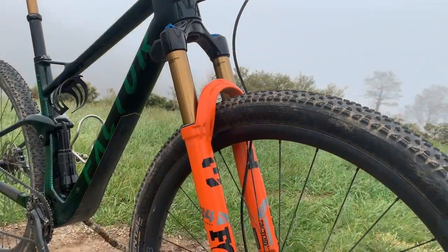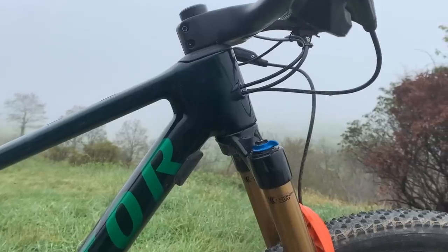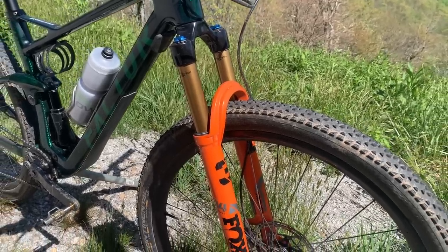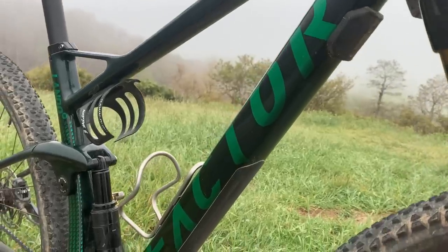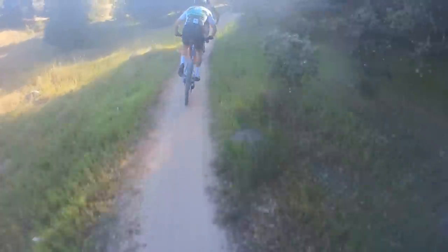Factor has embraced the direction that modern XC bikes are going, with slacker angles and more travel, which I know may sound like nails on a chalkboard to my road audience, but the mountain bikers watching know exactly what I'm talking about. The Lando has a 67 degree head tube angle and is designed to work with a 120 millimeter travel fork, and also has 115 millimeters of travel in the rear. The bike also has a relatively long top tube, which is intended to be paired with a shorter stem. Obviously, this improves the descending and handling ability of the bike, but the weight has not been compromised either.